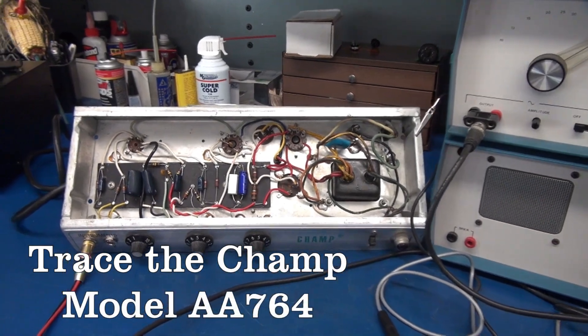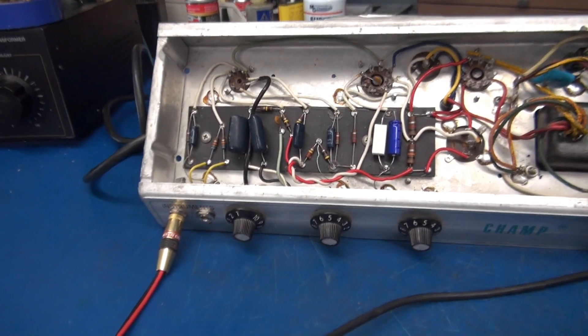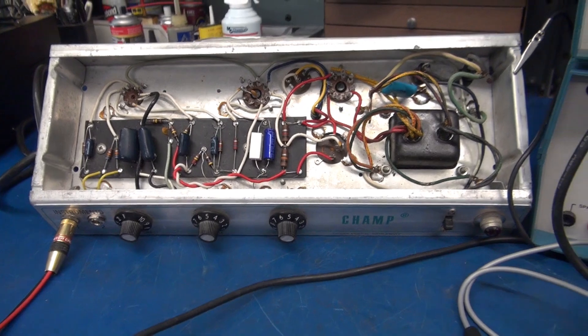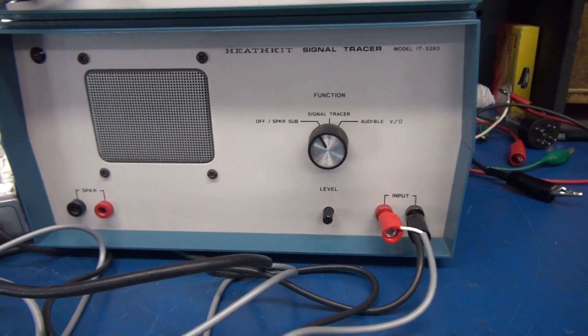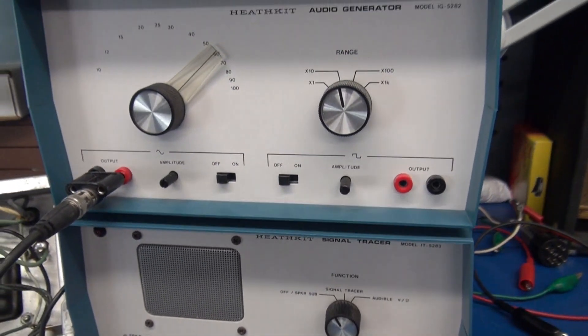The following video is an easy signal tracing method for the Fender Champ model AA-764. The equipment I'm going to use for this test is the Heathkit model IT-5283 signal tracer, and our signal input source is the Heathkit model IG-5282 audio generator.